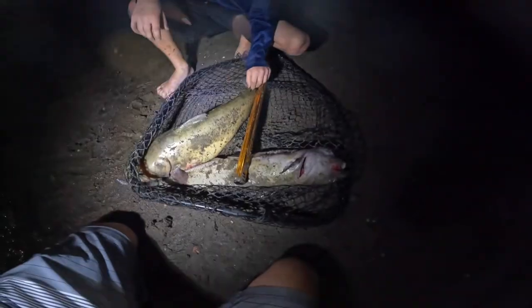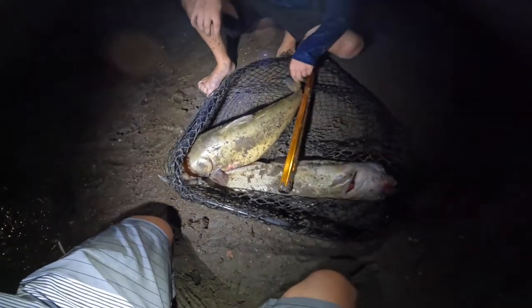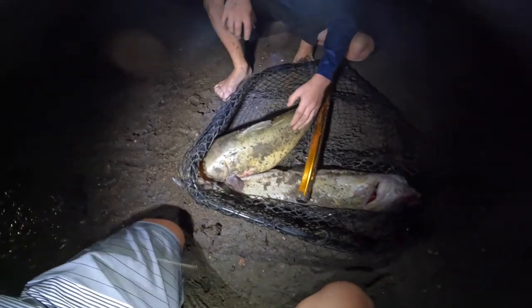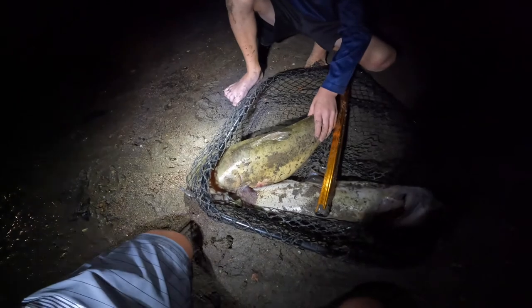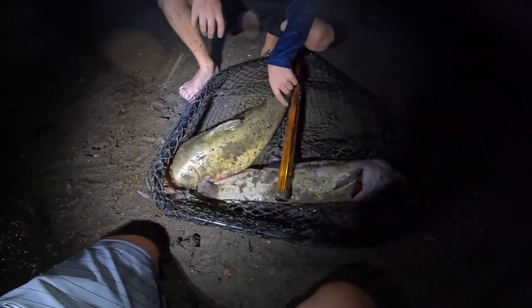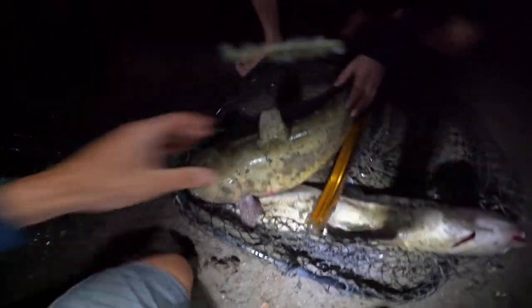So we're just going to keep one more and call it a night. We ended up with two really nice channel catfish. I can't handle the bugs anymore at this point. This catfish is probably around 23 to 25 inches — really healthy, fat, chunky fish. Yeah, we're going to call it here.